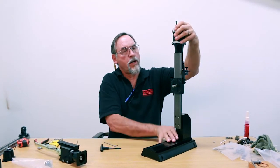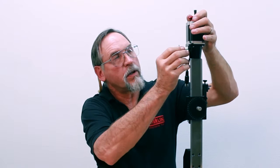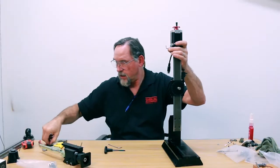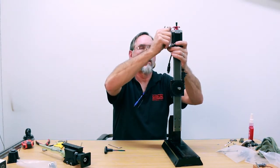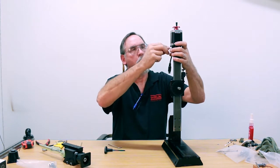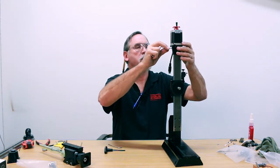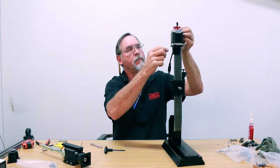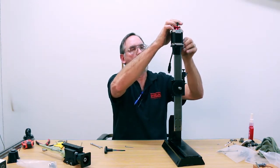We have our access hole right here on the side. Put our 3-32 screw into the coupling and break that loose. Because we're going to be reusing the stepper motor, we'll take that off entirely first. We'd already put a high torque 2-amp stepper motor on this machine, so we're just going to reuse that.